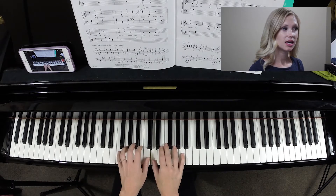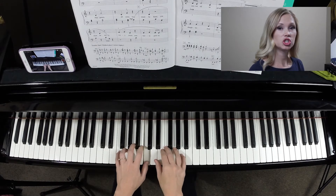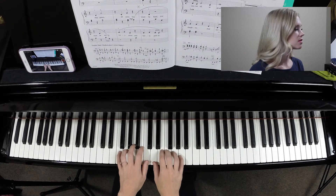B, D, C, G, B, D, C, G, rest — three... not three. Dang it.